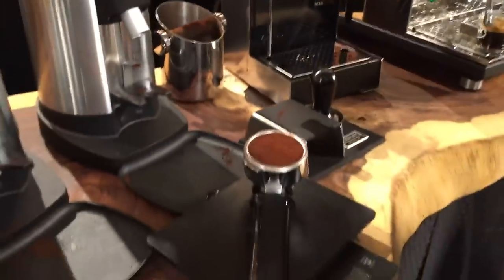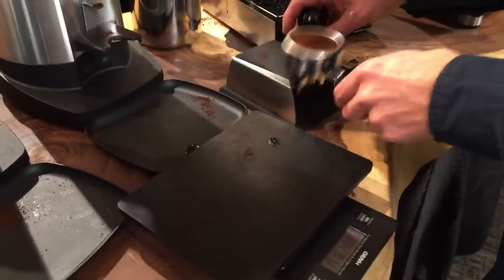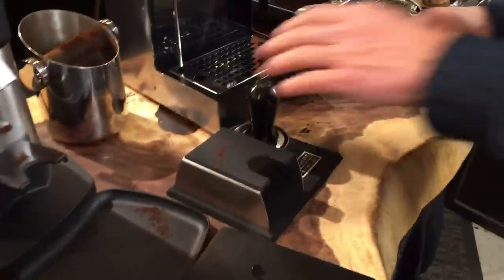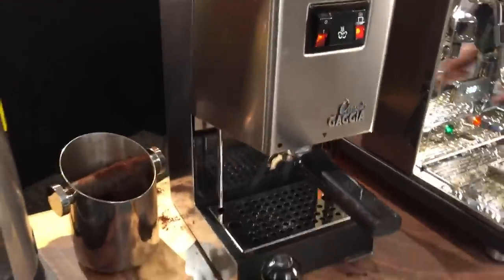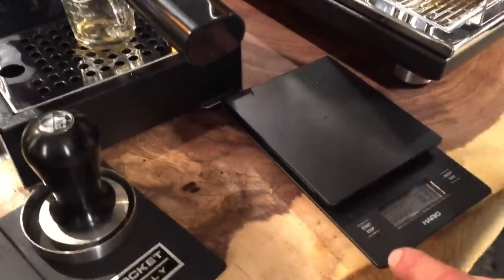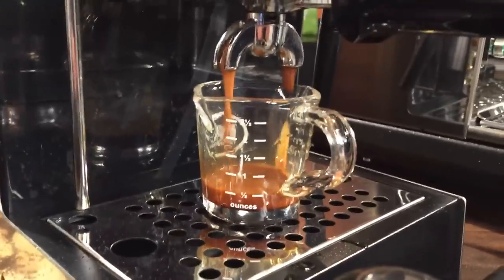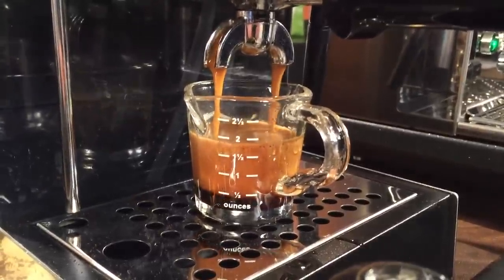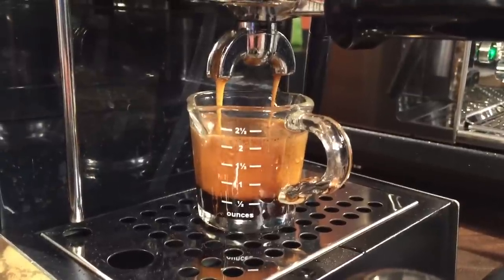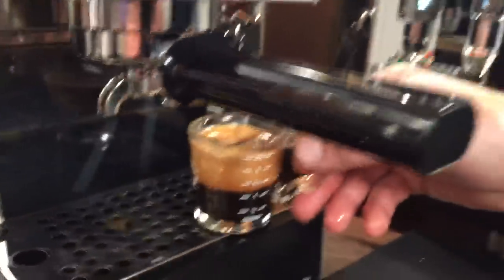We're at 17 grams — we'll get it down to 16. For timing this shot on the Classic, I'll use the timer on the Hario scale. And go. Eight seconds, ten, fifteen, twenty, twenty-five seconds. About the same volume as before. So the same grind setting gives a very similar shot timing on both machines.